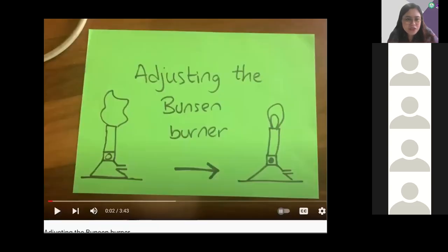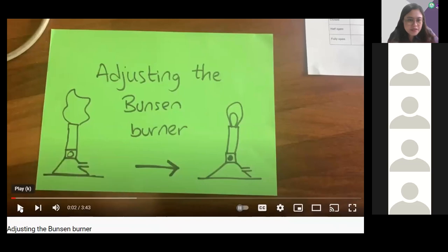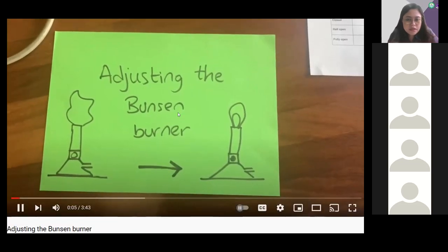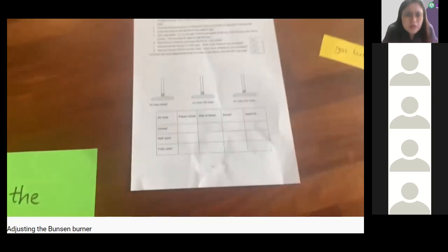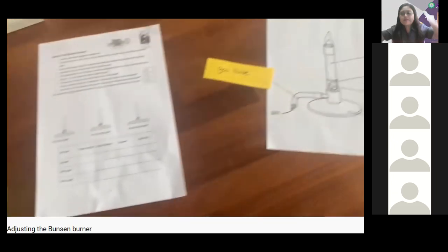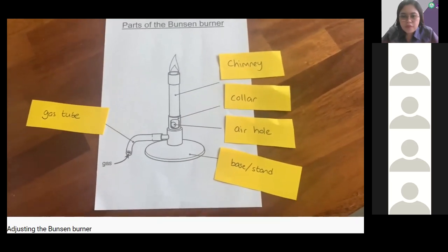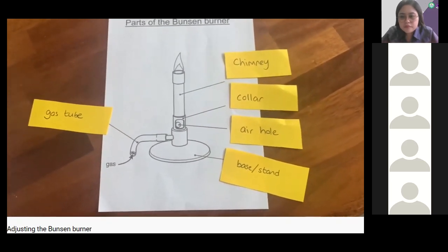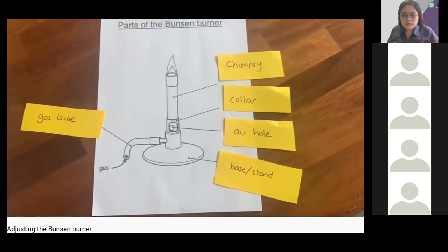This is called adjusting the Bunsen burner. Today we're going to look at what happens when we adjust the Bunsen burner. There's a table in your booklet called 'Using Your Bunsen Burner' that you need to fill in. First, refresh your memory of the parts of the Bunsen burner from the other video before continuing.